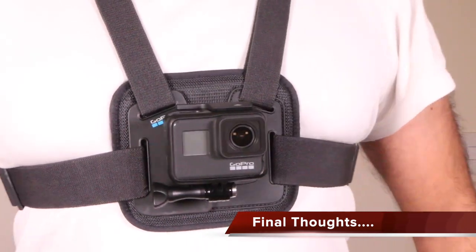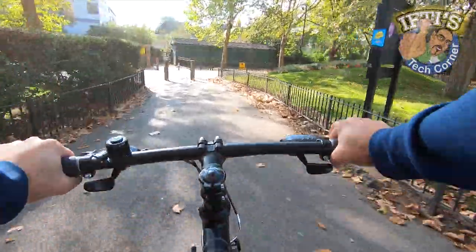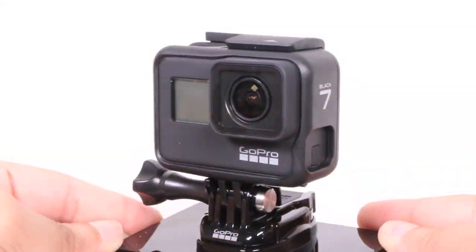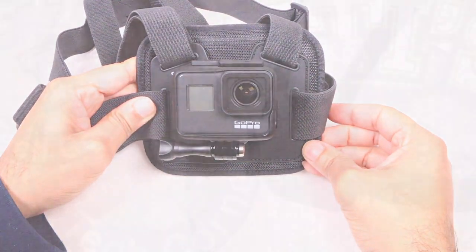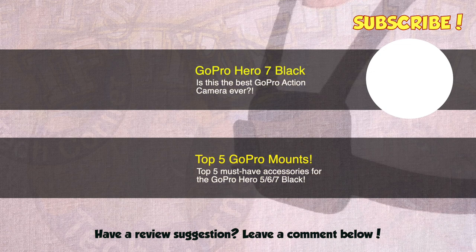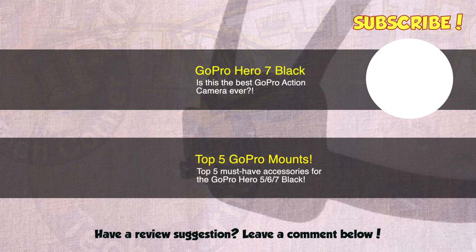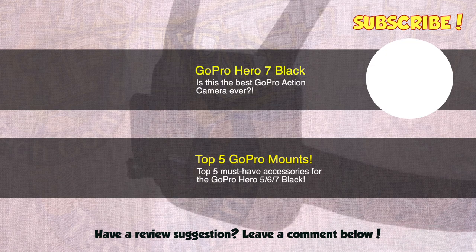Or in an underslung mode for when you're leaning down and riding a bike, for instance. This is one of my favourite GoPro mounts and now it's even more comfortable than ever before. It's perfect for biking, hiking, skiing, or any adventure where you want amazing first-person footage. Couple it with a Hero 7 with its new hyper-smooth and time-warp features, and you have a winning combination.